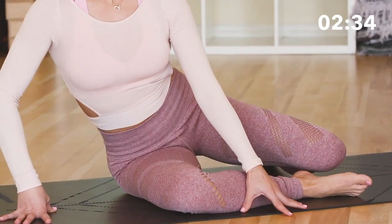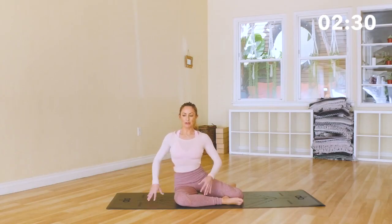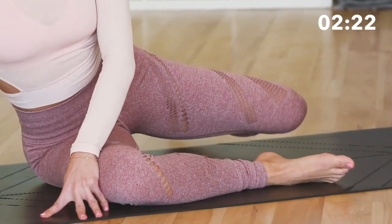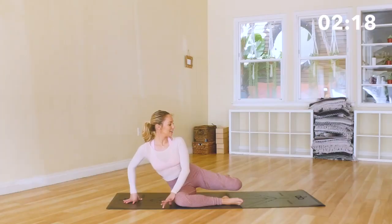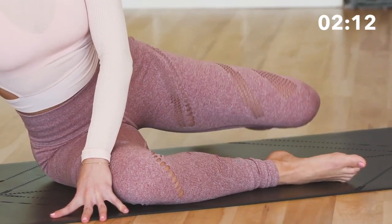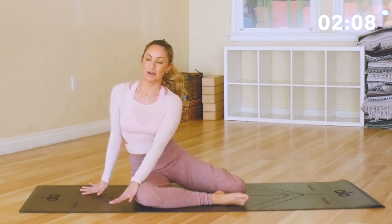Now bring it over to the side — 20 lifts right here. Try to readjust, pull up the lower belly, lift up tall through the top of the head. 20, 19, 18, 17, 16, 14, 13, 12 — it's burning, keep going! 10, 9, 8, 7, 6, 5, 4, 3, 2, and 1. Good job.